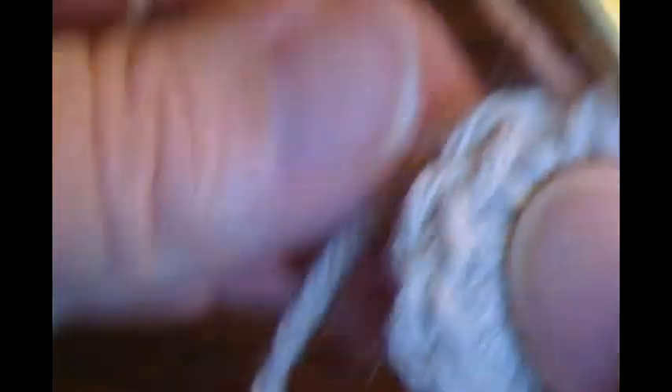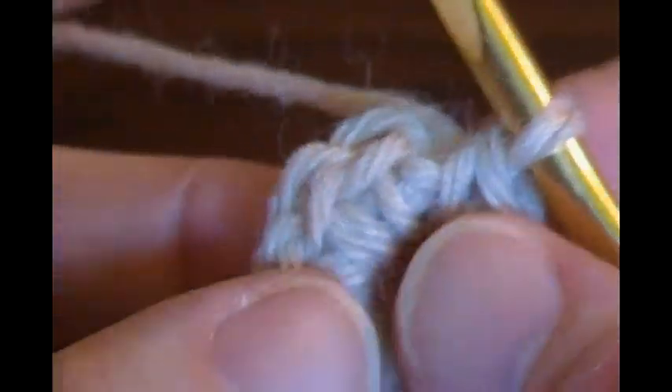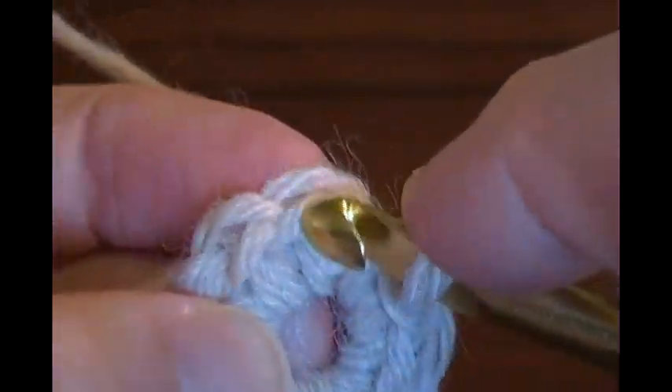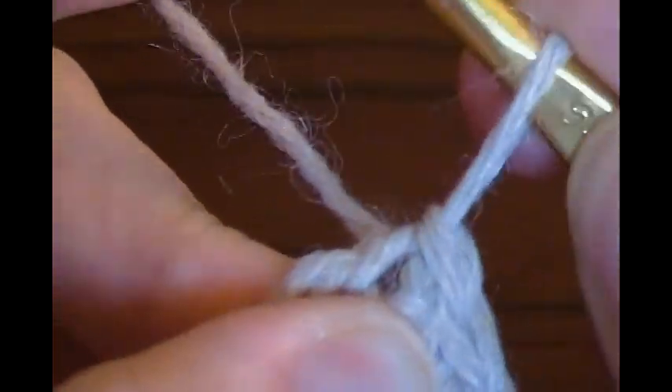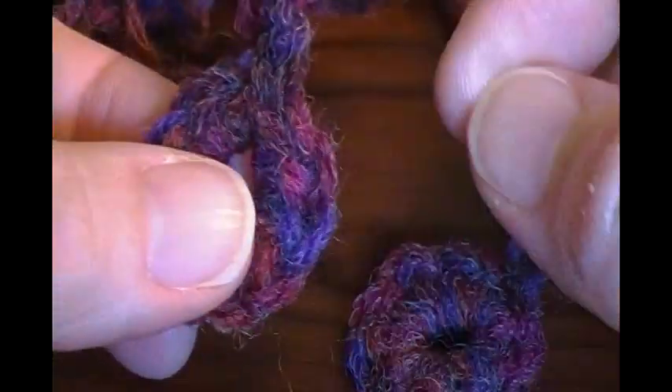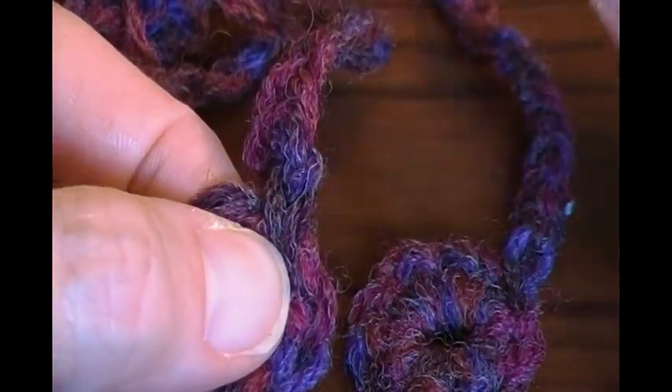Then it says to chain 7 to 8, but this is what I'm doing. This is not necessarily in the directions, but this is how I'm going to do it. I'm going to slip stitch to the beginning single crochet. It'll just keep my little ring rounder. On the one I made for the sample, this one's a little more oval because I didn't chain 1 at the beginning and I just went straight into the chains. This one's a little more round. So I like the round better than the oval one. That's how I'm doing it.